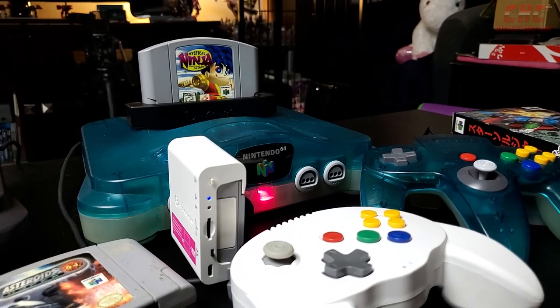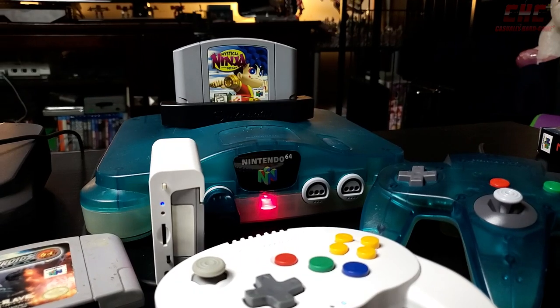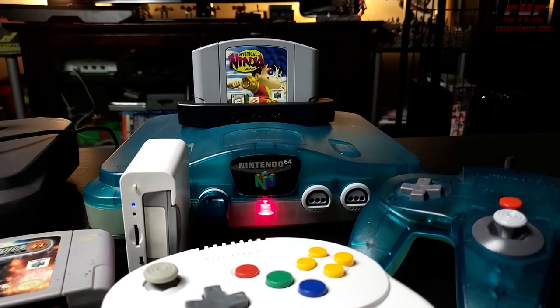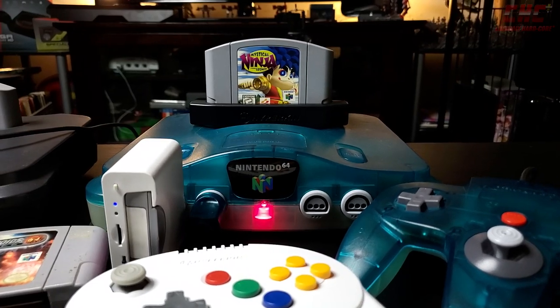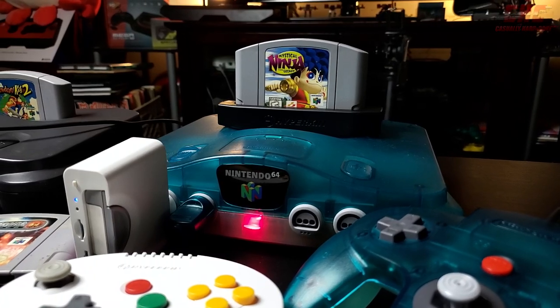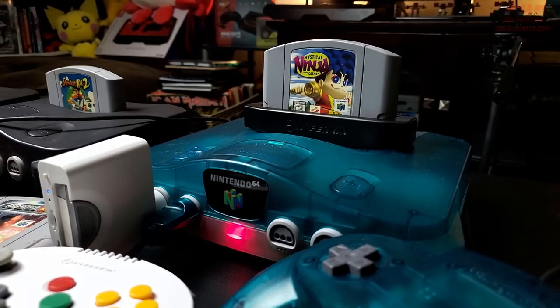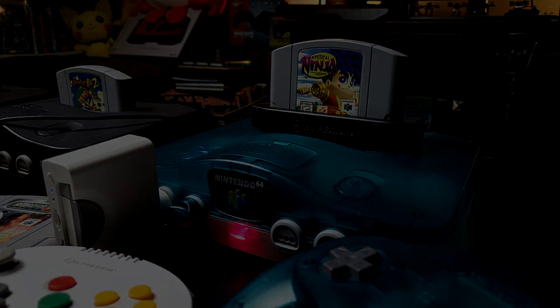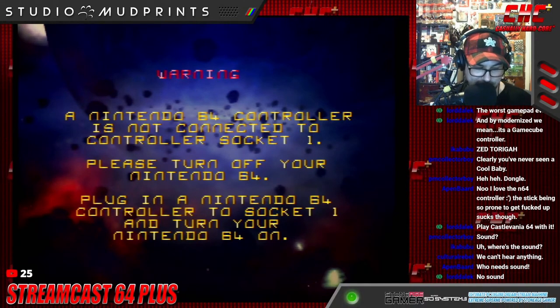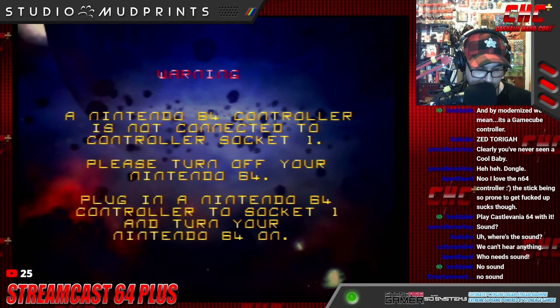Hyperkin is doing some great things in the retro and neo-retro gaming space, and the simplicity of the HyperConvert and the elegance of the Admiral have us itching to fire up our Nintendo 64 to relive the 90s in a whole new way. So what better time than now to see how the HyperConvert and Admiral perform? We're going to play Asteroids Hyper 64, a North American release, on a Japanese Nintendo 64.